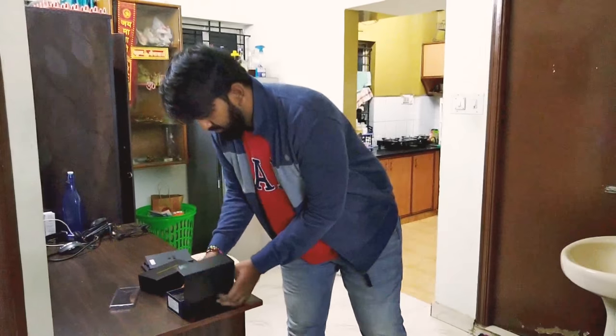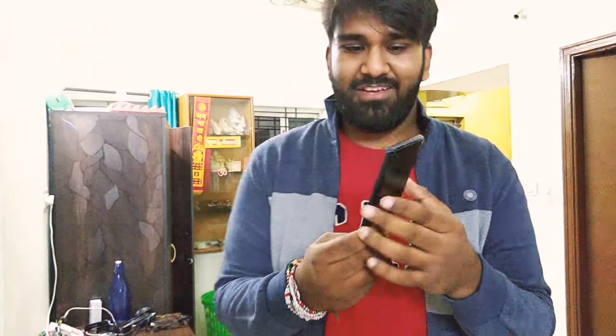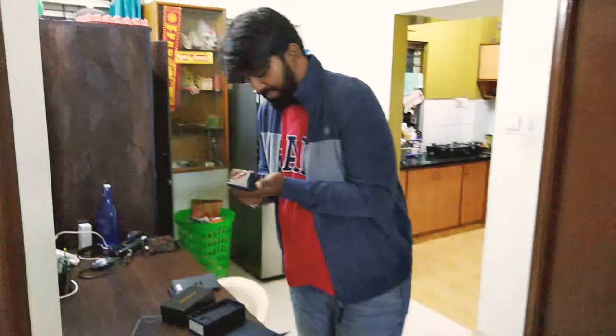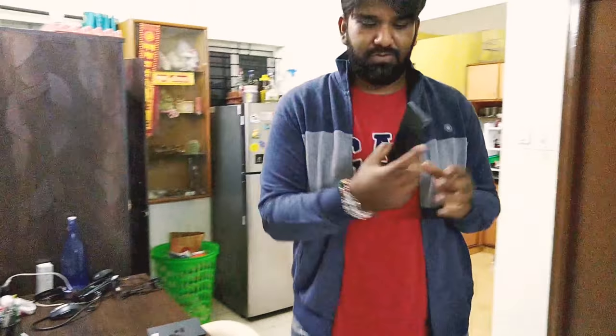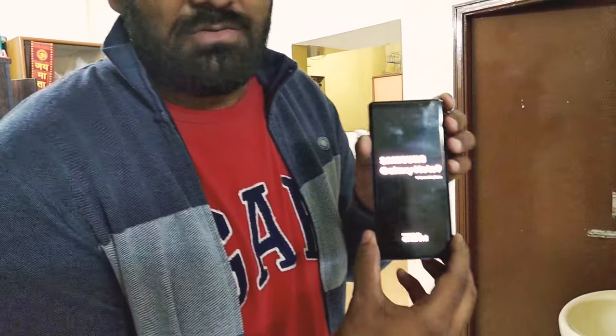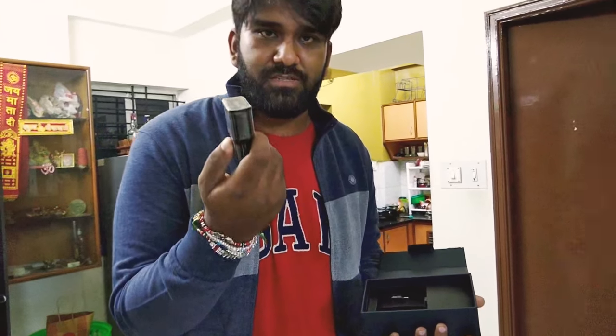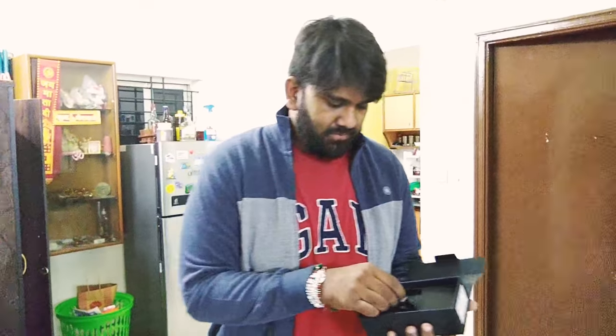Now we will head on to the phone. This is the Galaxy Note 9 in ocean blue color. I'll switch it on now by pressing the power button. You can see it's coming on, so we'll leave it there for a bit. In the box you also get the Samsung USB 2.0 Quick Charge adapter, and a USB to Type-C converter, which is mostly used for Samsung Smart Switch to transfer data from your old smartphone to the new one.